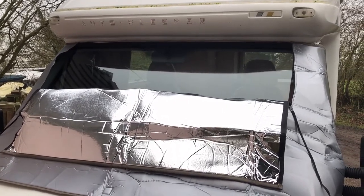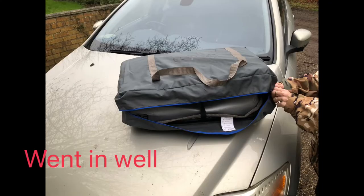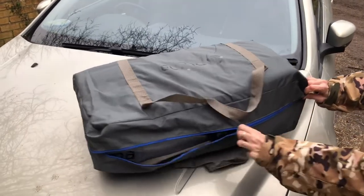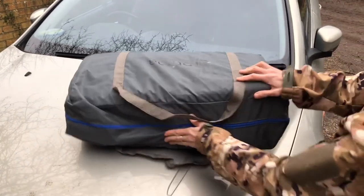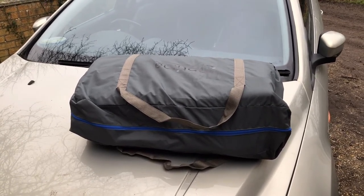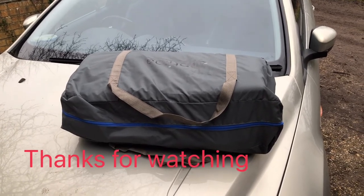Bespoke for the Ducato and Peugeot Boxer and others of that ilk. It actually folds up and goes in the bag really well — plenty of space in there. The only downside is that when you've got it on, it seems you can't actually open the driver's and passenger's door of the vehicle — you'd have to use the habitation door. But that's no real big deal.